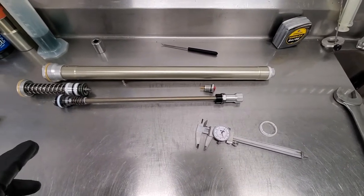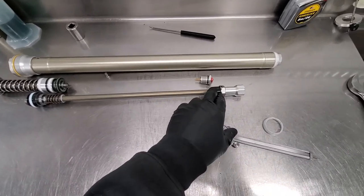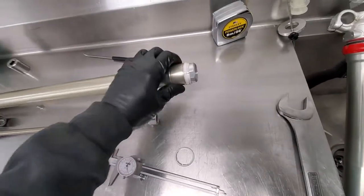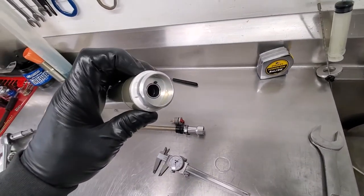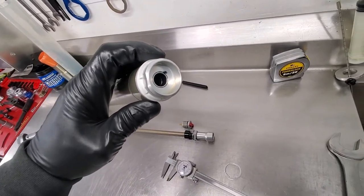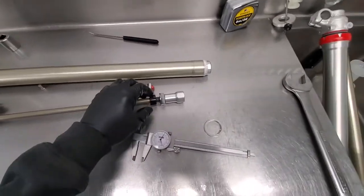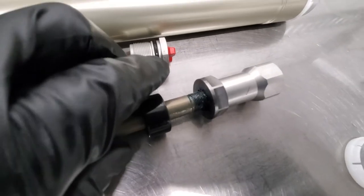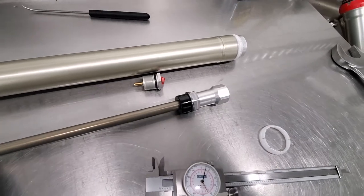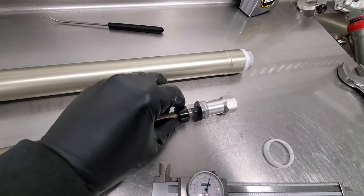Tearing it apart and noticing right away — one of the things I think they've been working on for a while — is this bottom out bumper. Right on the end of this housing here you have a different diameter seal and bushing head, which probably dampens the extreme metal-to-metal feel if you were to bottom out. You have this machine nut here, and this sits externally on that — it's just a rubberized elastomer.